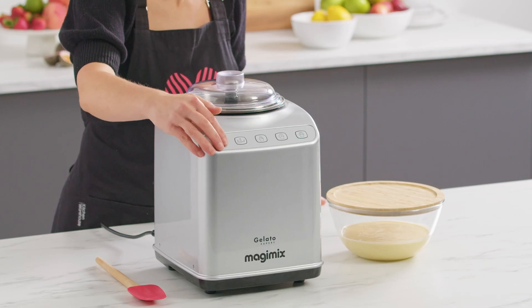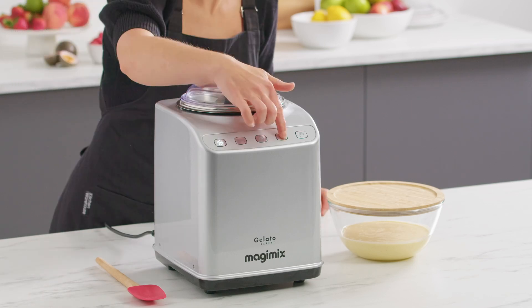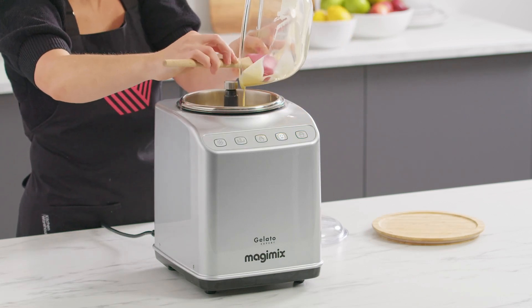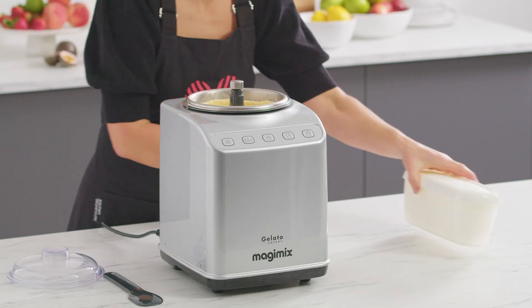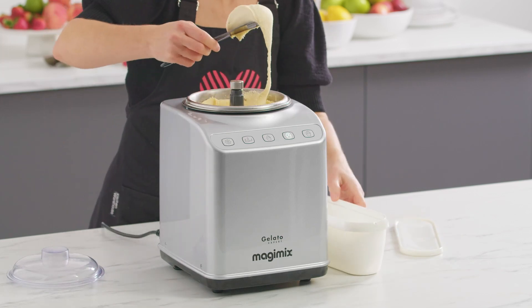Press the freezer unit button to turn the Gelato Expert on and begin the chilling process. After five minutes, press the ice cream button, pour the mixture into the bowl, and use a silicone spatula to scrape all the mixture in. The ice cream will churn for 20 to 30 minutes on the automatic ice cream button. Extra ingredients like nuts, fruit, or crushed cookies can be added just before the desired consistency is reached.